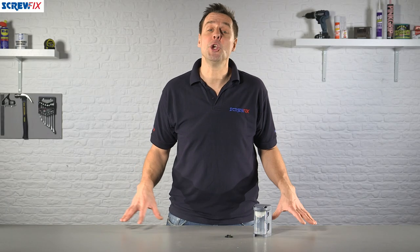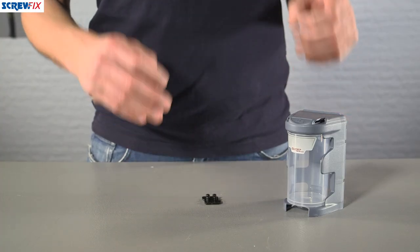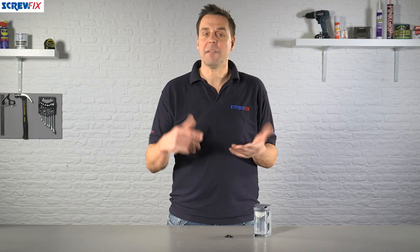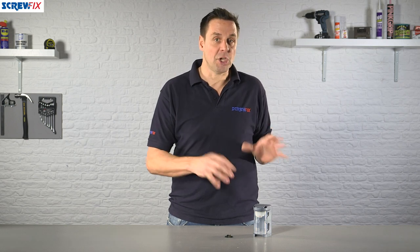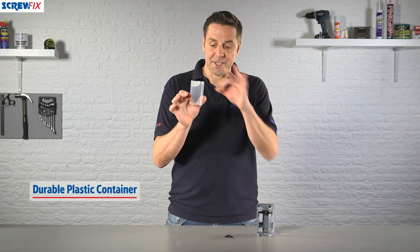Here from Quest System we have the Q2 modular storage bin. It's a very handy storage device to have fixed next to your workstation. This is ideal if you've got screws, bolts, nuts, washers, or any specialist fitments — you can securely store them in here. It has a removable see-through plastic tub,